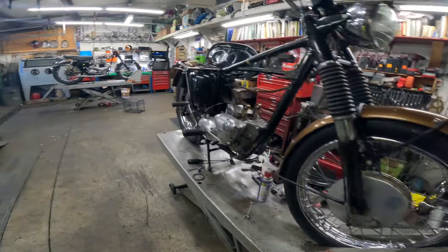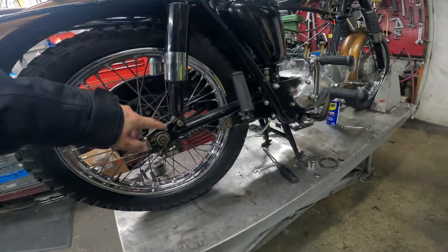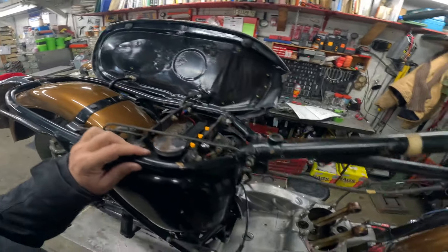T120 650 — we drove one in, same year and everything. Single shoe front brake, drum brake, kickstart only of course. Oil tank right here — check that out, just gorgeous.